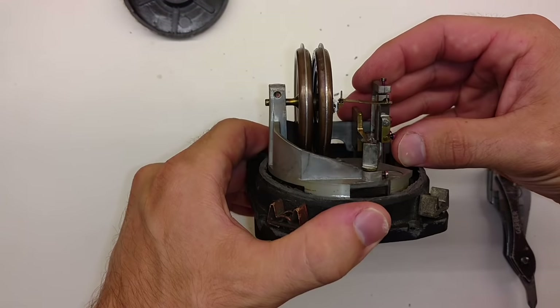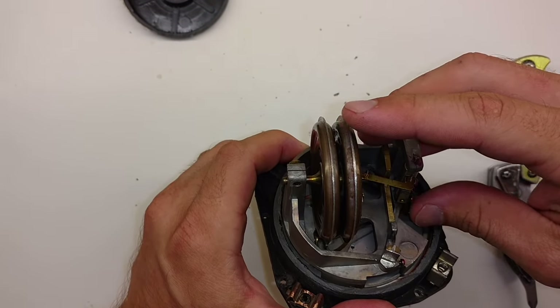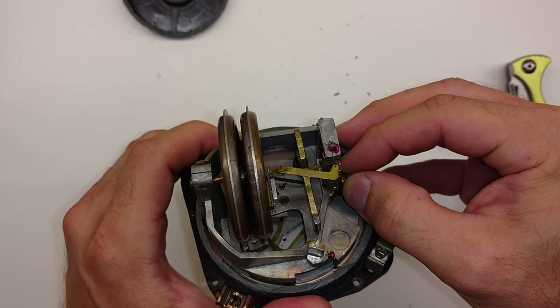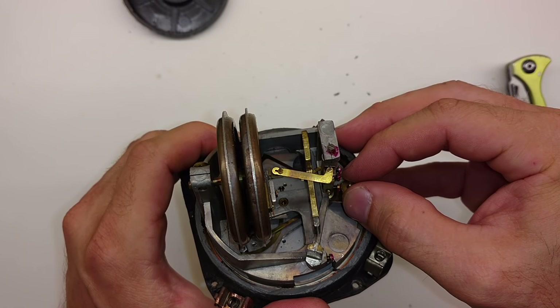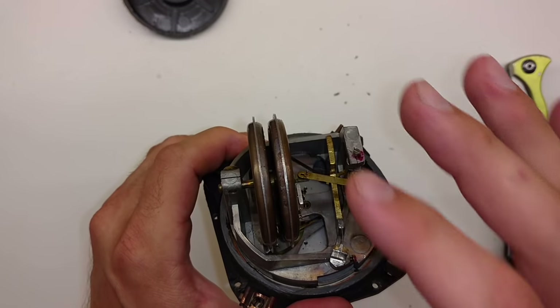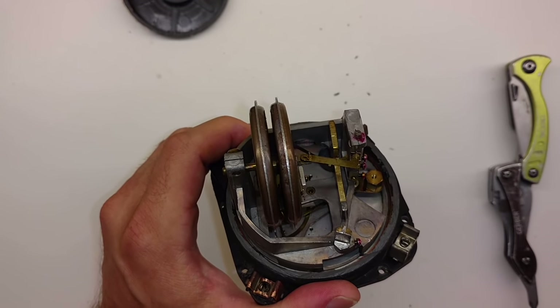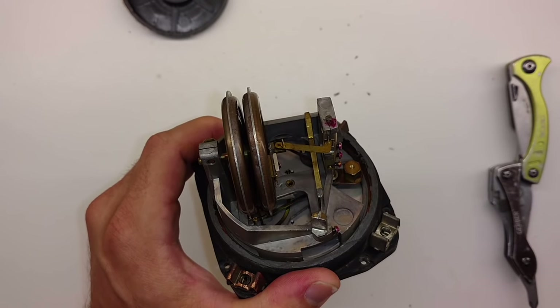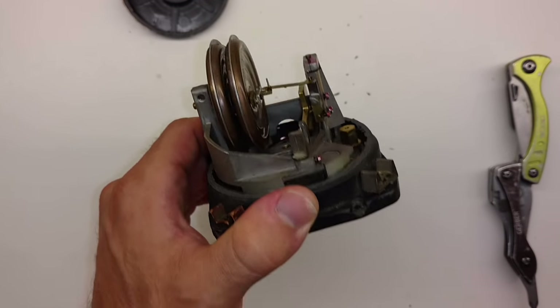We call these two little discs aneroid wafers. You can see how little this armature moves to go from zero all the way up to 15,000 feet — it moves barely an eighth of an inch. So it's a very sensitive, delicate instrument, and you can see how the vibration of the engine over time is going to affect this negatively.